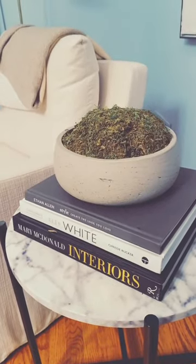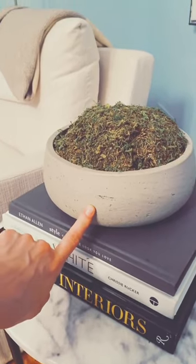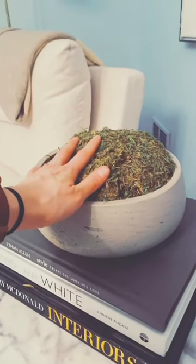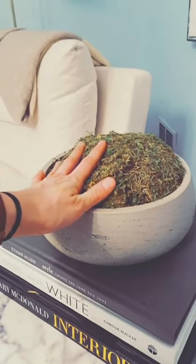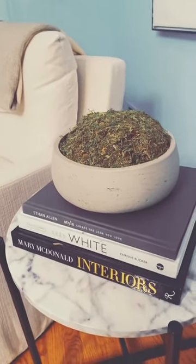I just realized I've never shared this DIY project. This is a planter I found at HomeGoods for $15, and I got a moss topper on Amazon — a set of three. Inside of it, to make it look stuffed like that, is actually an old dog toy. Don't tell them!